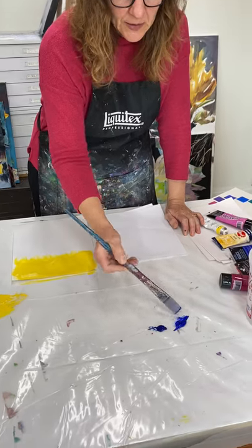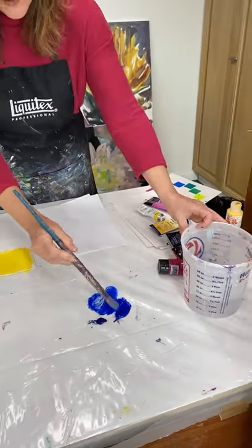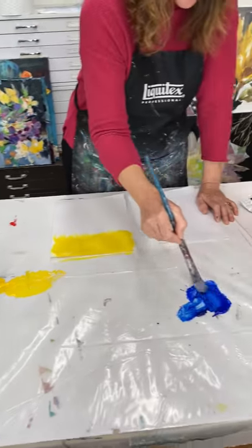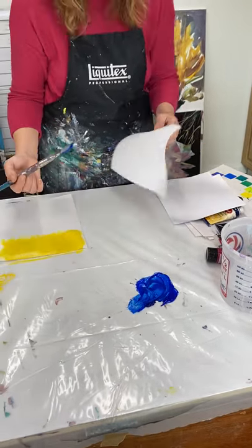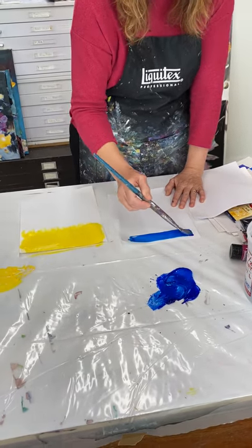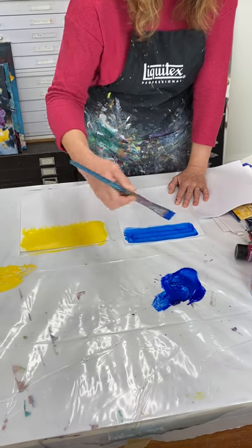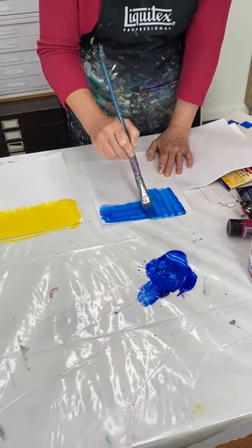Now I'm gonna move to my blue. This is ultramarine blue. Blues are really not that dark, and notice I started with another pail of clean water — I'm not using the same brush. I'm gonna start with my ultramarine blue and add just some phthalo, and I want my paintbrush and my paint to be very wet, because remember the paint is gonna dry darker.